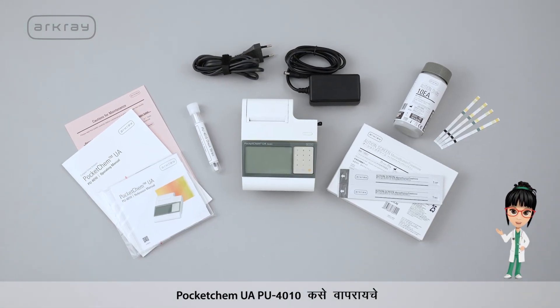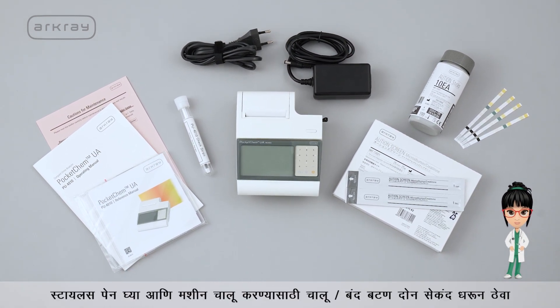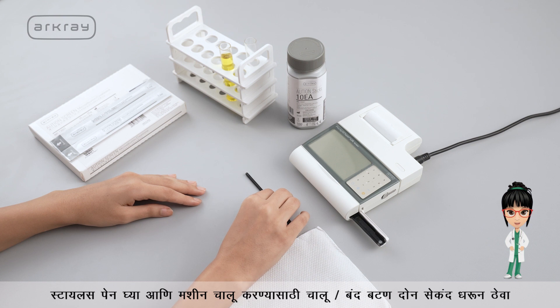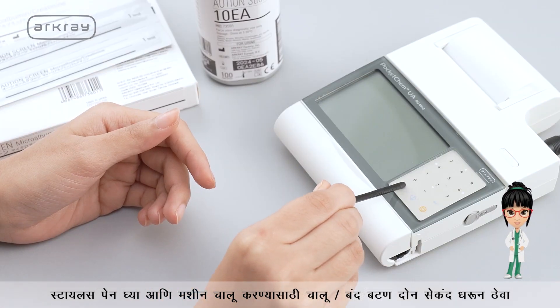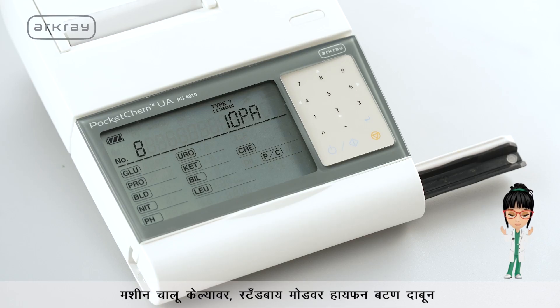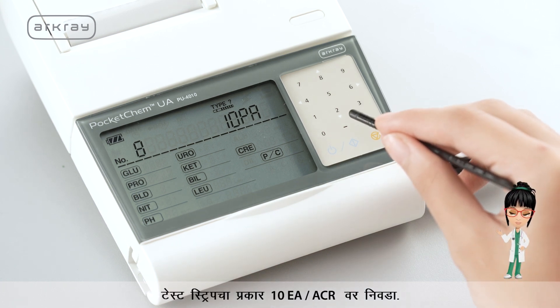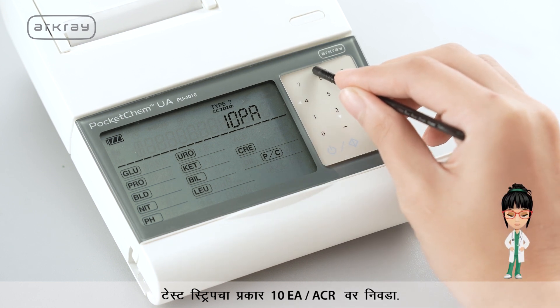Here's how to use the Pocket Chem UAPU4010. Take the stylus pen and hold the on/off button for 2 seconds to switch on the machine. When the machine is switched on, select the test strip type — either 10 EA or ACR — by pressing the hyphen button on standby mode.